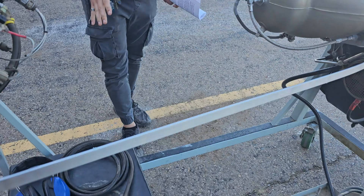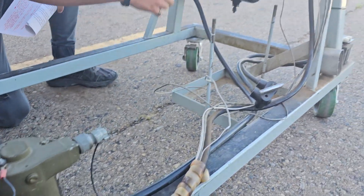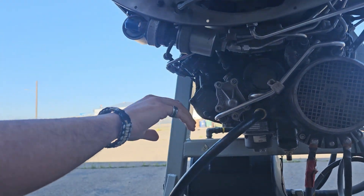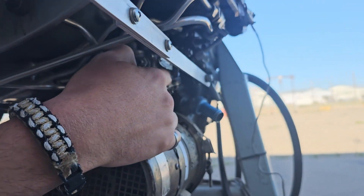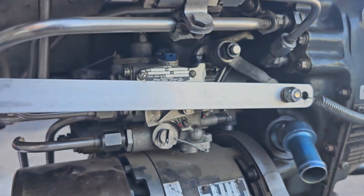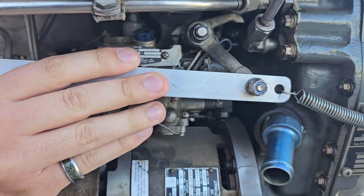So here we have the fuel system. The fuel system consists of this fuel tank, which uses this boost pump to deliver fuel directly from the tank up to the fuel pump and filter assembly here on the engine. The fuel pump and filter assembly, after it filters the fuel, will deliver it to the fuel control unit. The fuel control unit has a series of valves, bellows, and a lever assembly that help maintain pressure and fuel flow throughout the entire fuel system.